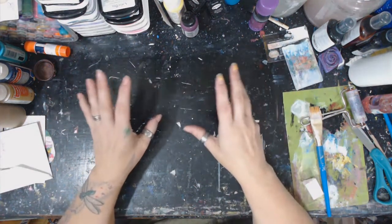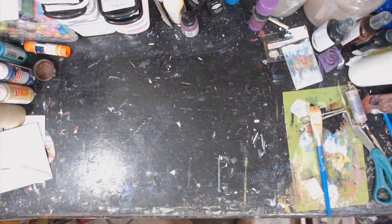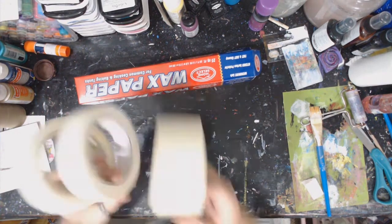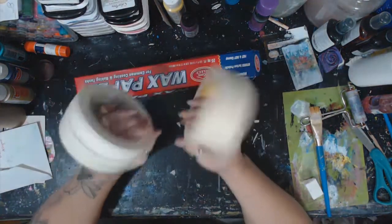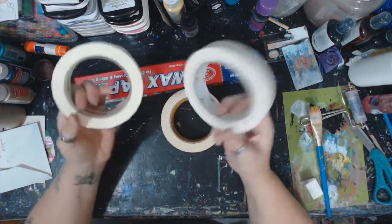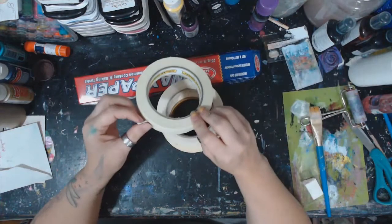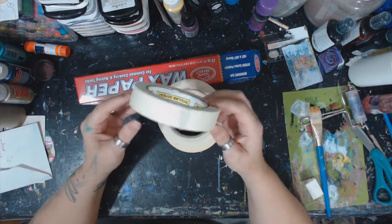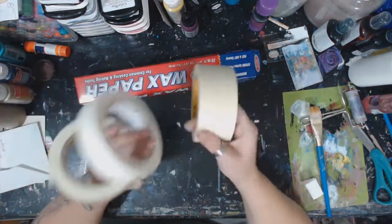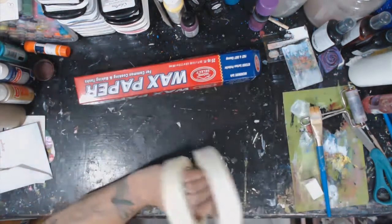All you need is wax paper and masking tape — there are so many different kinds. This big fatty one, I got this one at Dollar General, couldn't find my other one, and it cost me under two bucks. Don't buy your masking tape at Hobby Lobby or Michaels — oh my god, art tape is so much more expensive and it's the exact same thing.